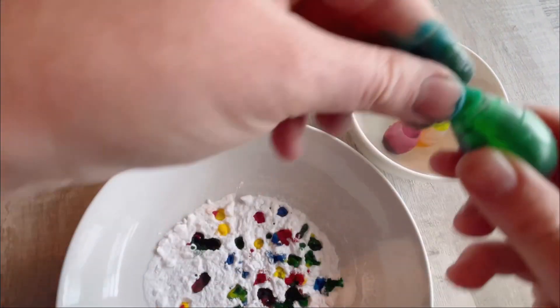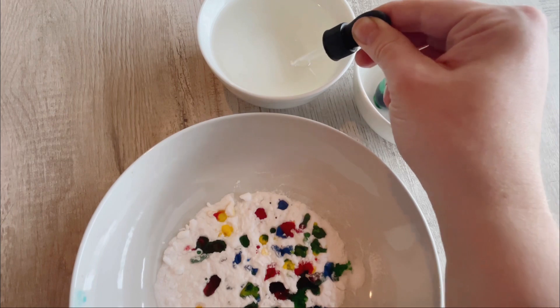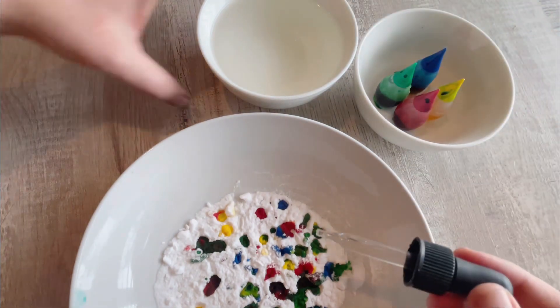Look at that! Then you get your eyedropper and squeeze to fill it with vinegar. Then you get ready for the magic.